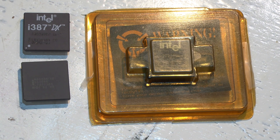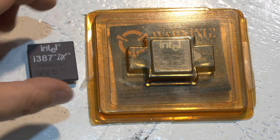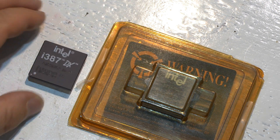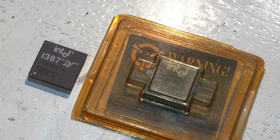Here we have some various chips. These two main chips are what's known as math coprocessing chips, or FPU. FPU stands for floating point unit. An FPU is very important to an older 386 machine because it runs floating point calculations.